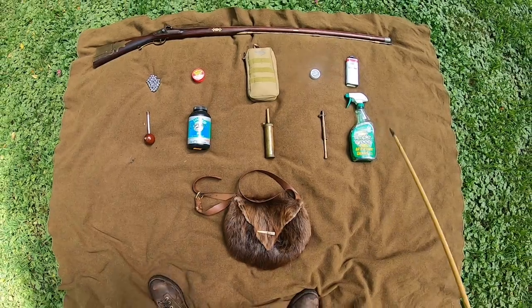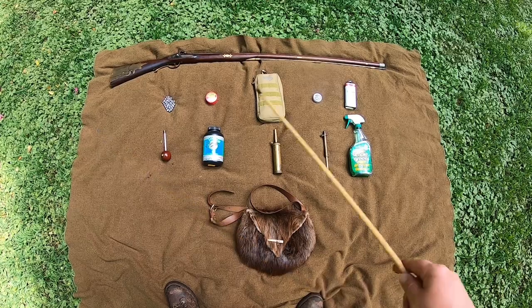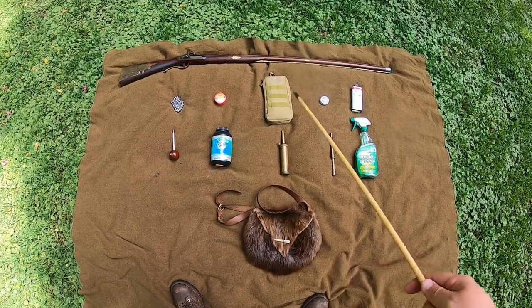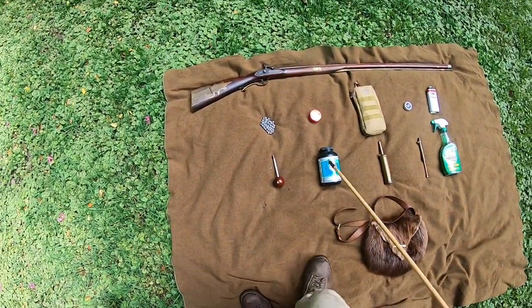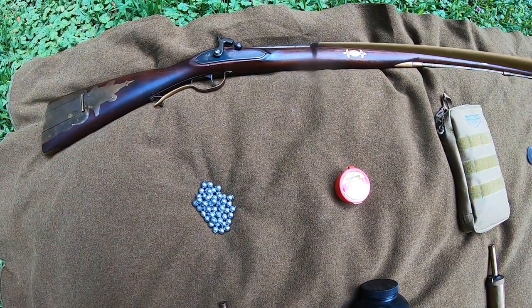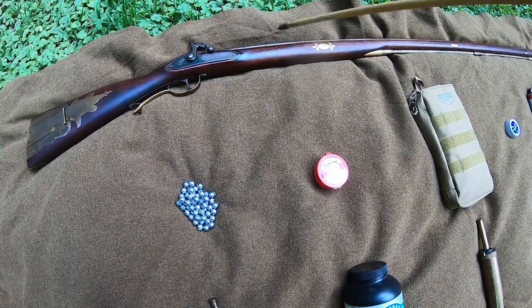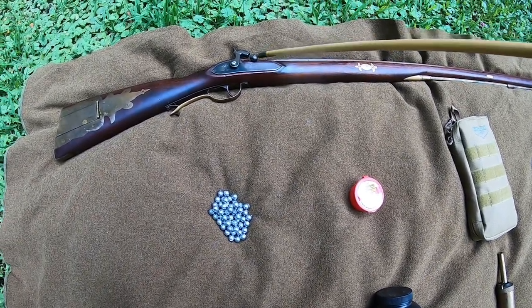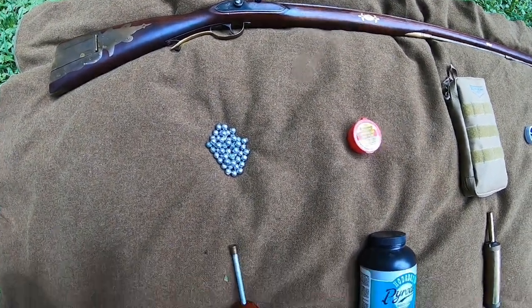With all of that being said, here are the most basic things you will need to get started. You can see here there's not a lot of stuff — you don't need to get overwhelmed. I figured laying it out this way would keep it simple and I could go down each one explaining what they are in a little bit more detail. Of course, the first thing you need is a rifle or a pistol. This particular one is a percussion and it's one that my grandpa made by hand — and yes, I'm very spoiled.